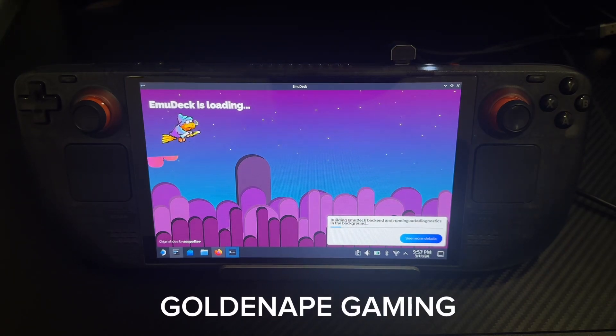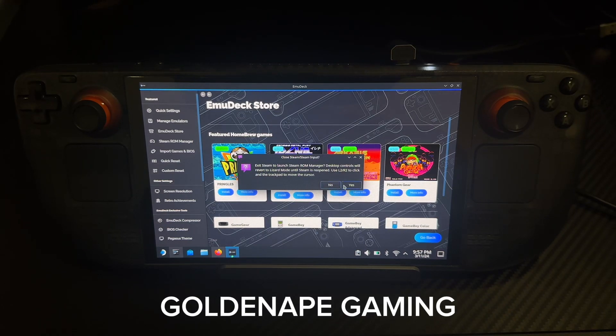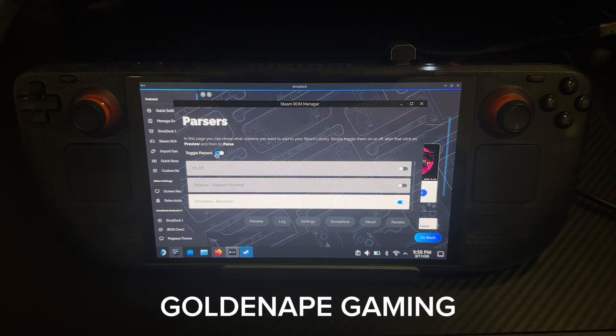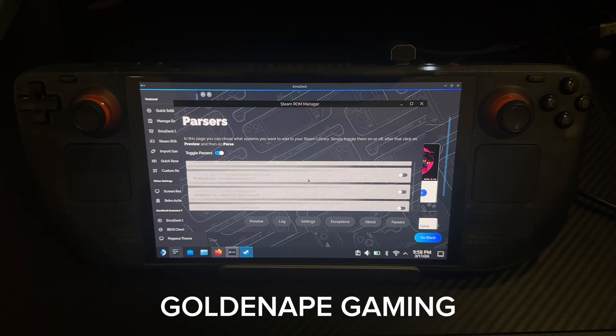Just wait for it to load. That's how it looks when it's loading. Then you want to go to Steam ROM Manager. You'll click Yes. After that, this will be on automatically. Everything will be selected, but you don't want anything selected, so you'll turn this off. The only thing you want on is Emulators — you'll turn that on — and Xbox 360 by Xenia.